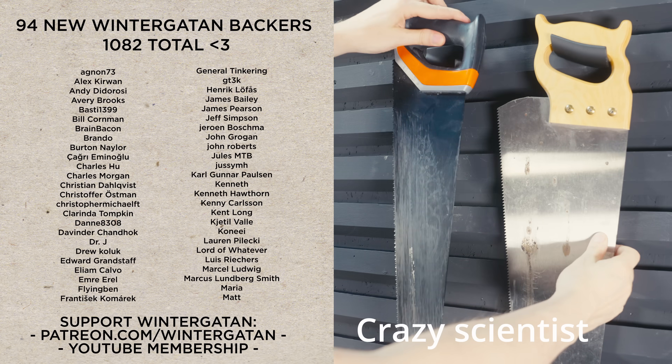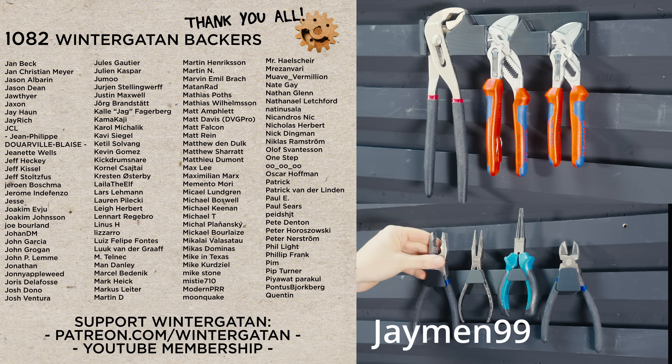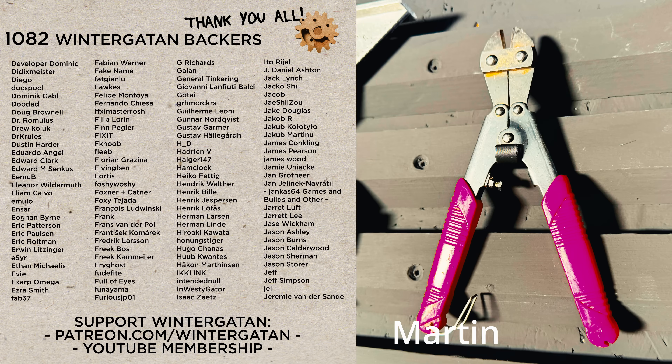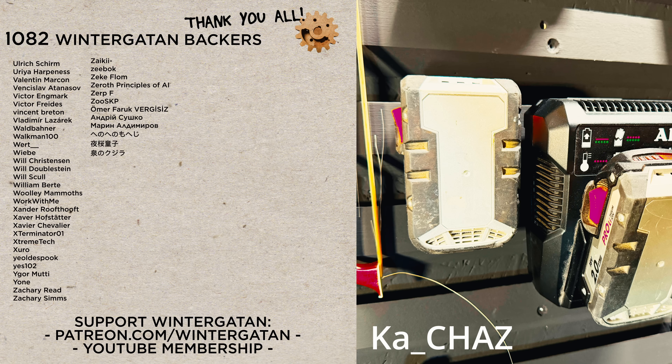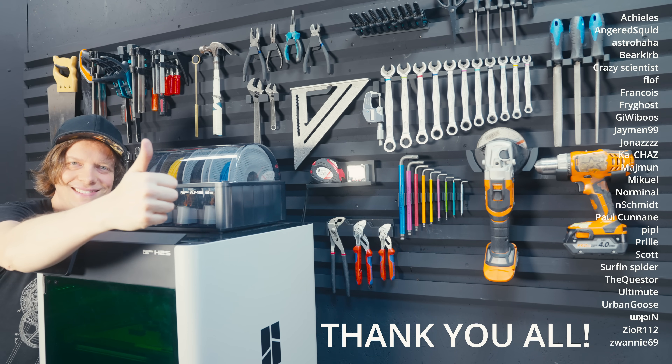While I add more tools I want to say a huge welcome to the 94 new Wintergatan backers, and I also want to thank all 1,082 backers for supporting what I'm trying to do here. Your support means everything. Thank you so much. And the tool wall starts to look like a tool wall.